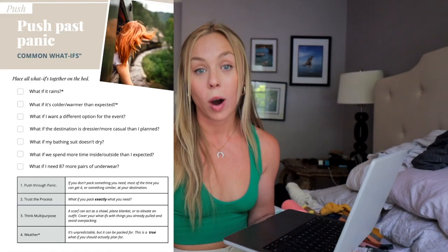Step two of the Tripped system is to push past panic and pull what-ifs. What if it rains? What if it's chilly at night? What if you go to a party? For me - it's dry season in Indonesia so I'm not bringing a rain jacket; I'll just buy a poncho there if needed. Don't feel like you have to bring everything - there are stores where you're going. My main what-if is maybe going to a beach club or pool day party.